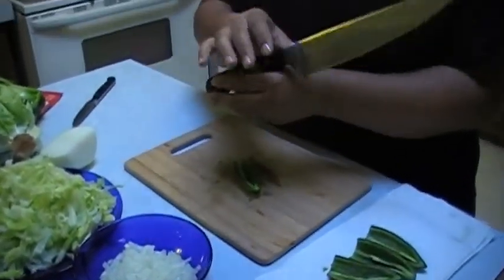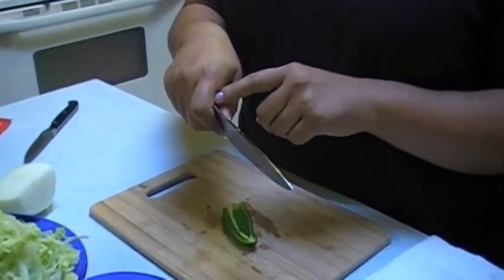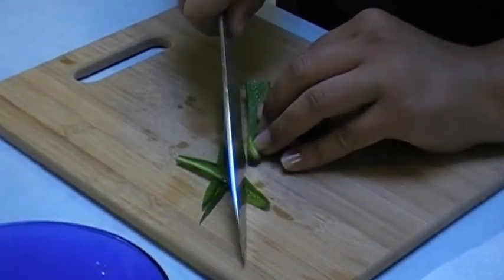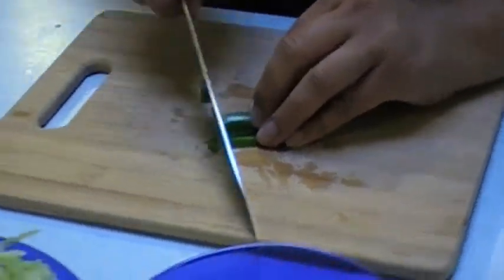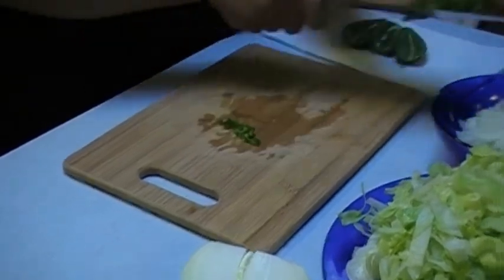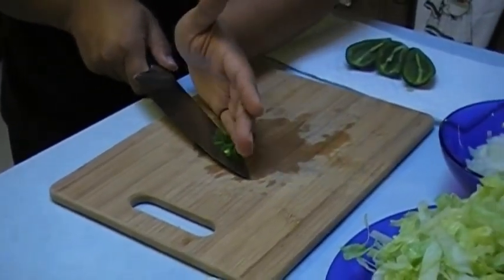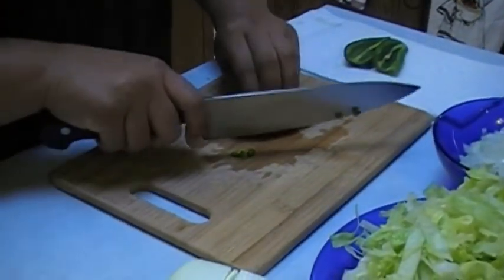Proper way to hold a knife — put your index finger and your thumb here, rest your finger right there. Some people don't know how to cut and that's okay, that's the way I was taught. Not the best way for me, but I'm a little sloppy compared to some others. When you want to scoop up, scoop with the back of the knife so that way you don't dull your blade. Some prefer different kinds of knives; I prefer the chef knife and the paring knife.